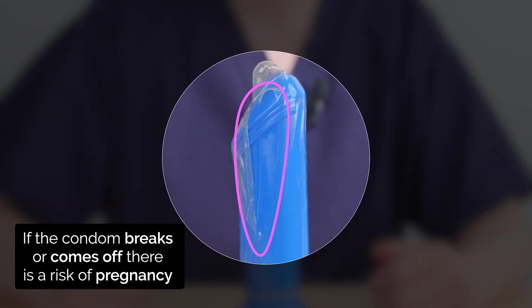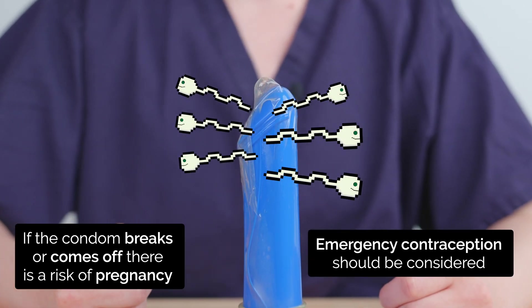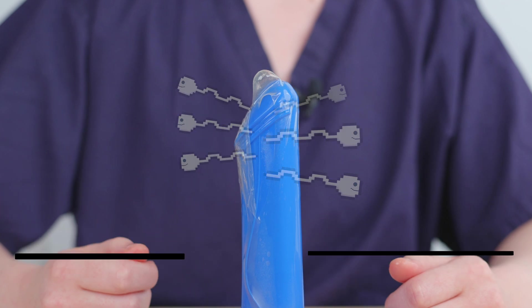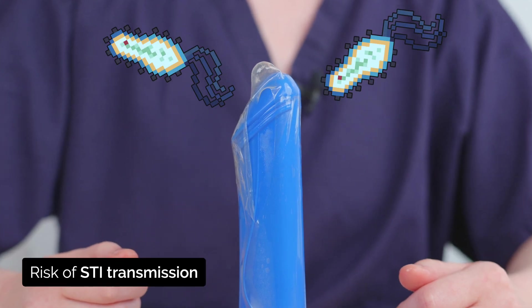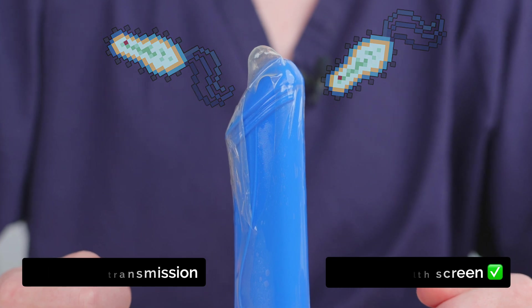If the condom breaks or comes off, then there is a risk of pregnancy. In this case, emergency contraception should be considered. There would also be a risk of STI transmission, and so one should consider getting an STI screening test.